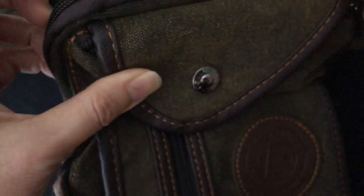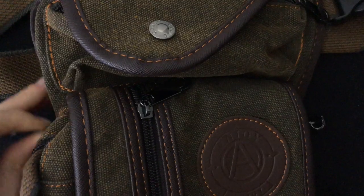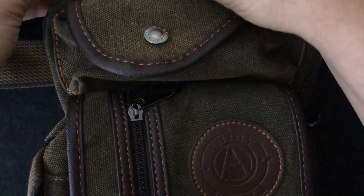There's also a big zipper back here. I don't think I've ever used this zipper — I didn't even realize I had it. So there's one big zipper there that I could also utilize.